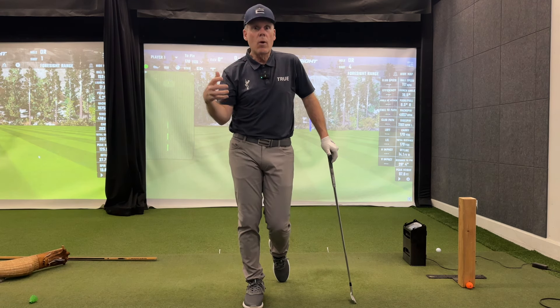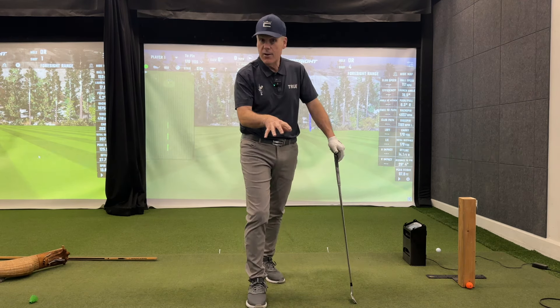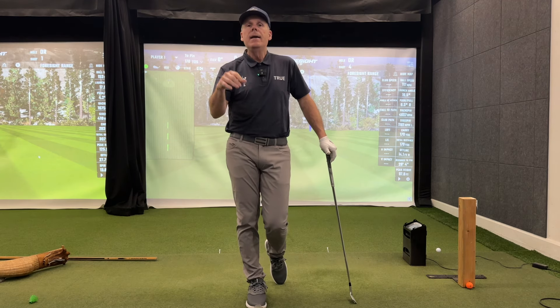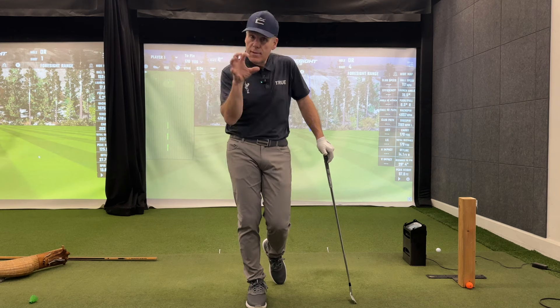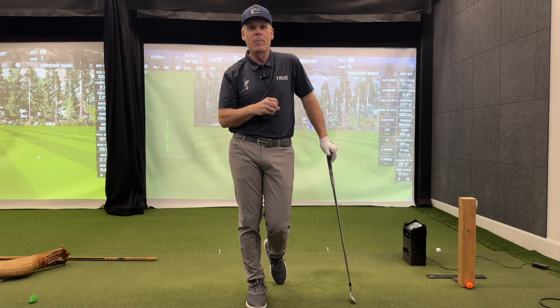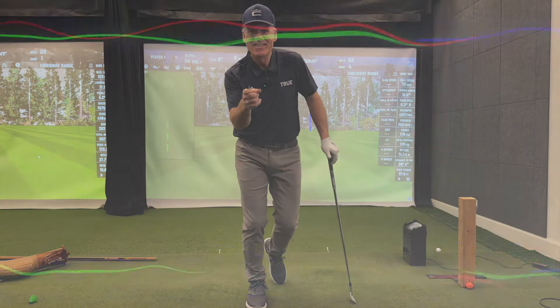Go to our premium channel at wisdomandgolfpremium.com — I gave you a little taste here, and that's going to fix you big time. You're going to love this drill. And if you want to really perfect this with the driver, go to wisdomandgolfpremium.com, sign up for our power program — it's only $9.95 a month. You'll be able to sink your teeth into the slicers and pullers series that we're posting right now on our premium channel. Keep us posted.